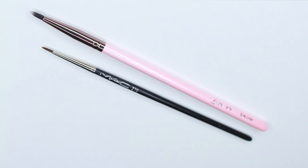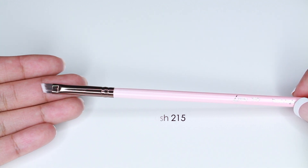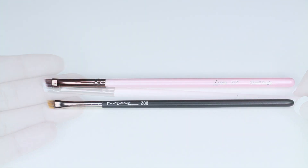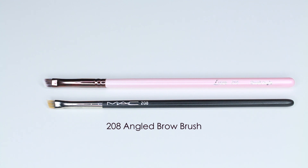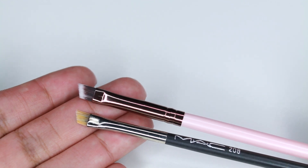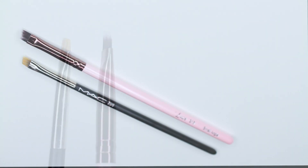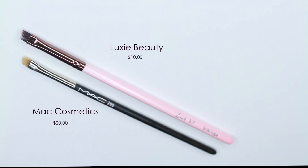This is the 215 Small Angle Eye Brush and I'm comparing it to the MAC 208. I like using this brush to fill in my brows. Some people use angle brushes for gel liner, but I personally have a hard time with that, so I prefer it for filling in my brows. The MAC 208 is a tiny bit smaller than the Luxie one. MAC retails for $20 and Luxie retails for $10.